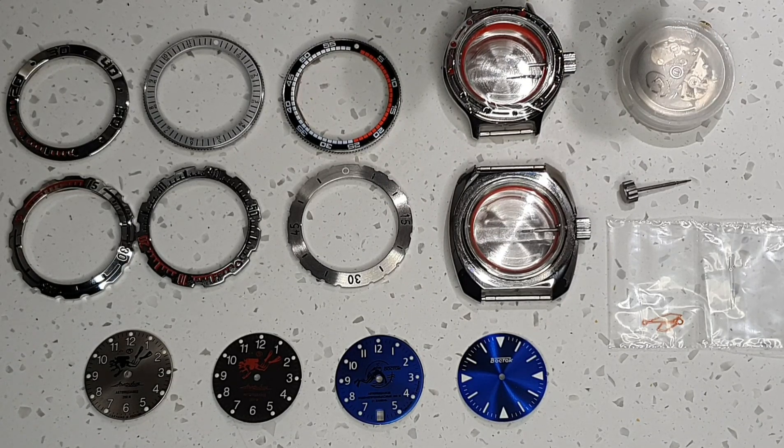Hi, welcome back to BTW Blanche Talks Watches. Today we're going to be building a custom watch. This will be based on a Vostok Amphibia.